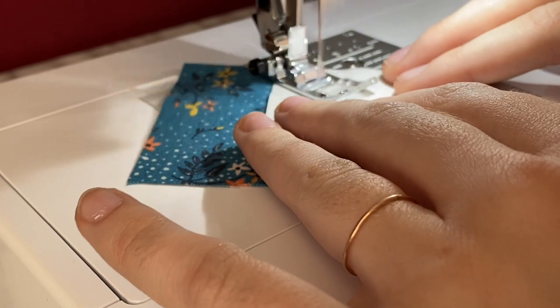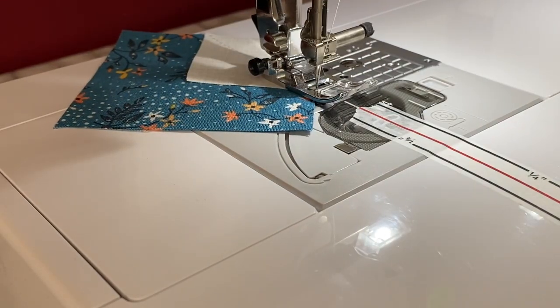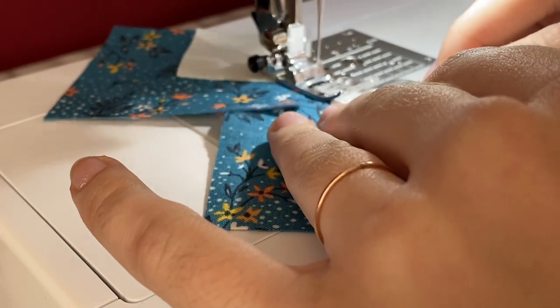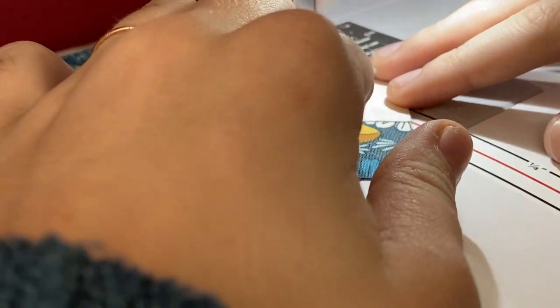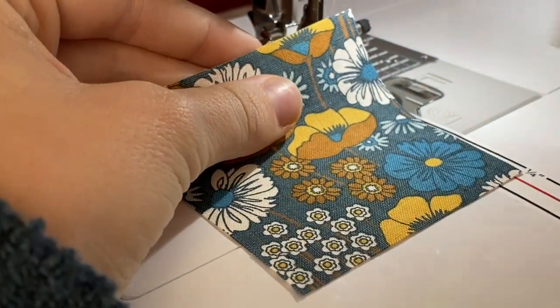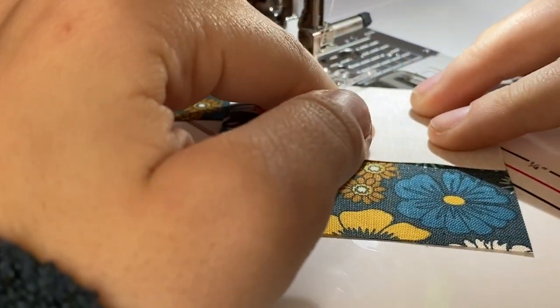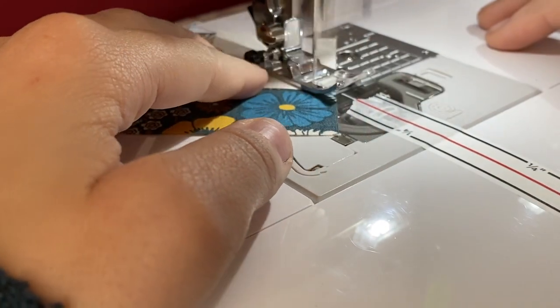Put one of your background squares on the corner of your printed square and sew a diagonal line across it. You can do this a couple of different ways — you can draw a diagonal line on your background square, or you can use diagonal seam tape like I'm using. You line it up so that the red line heads straight to your needle, aim one corner at the needle and use the red line to guide the other corner. This saves time and is a bit more accurate.